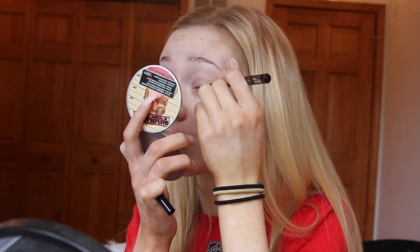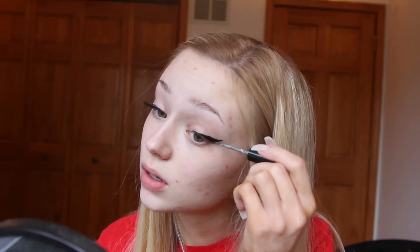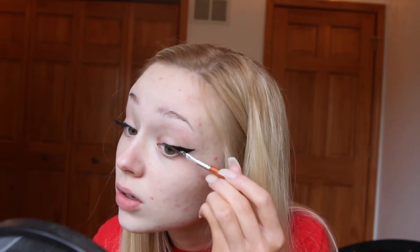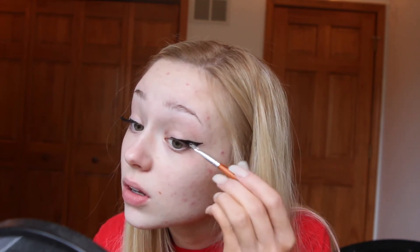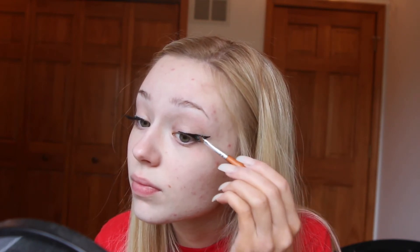I'm going to be taking the black glitter, and then with some eyelash glue with the little brush on it, I am going to be running that over where I made the eyeliner. Then, taking a little precision brush, I will dip it into the glitter and tap it onto the area of the winged eyeliner with the eyelash glue, and it will just stick right on there. I just kept repeating the process until all of the black was covered up.